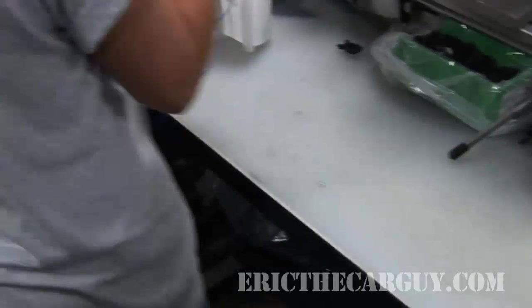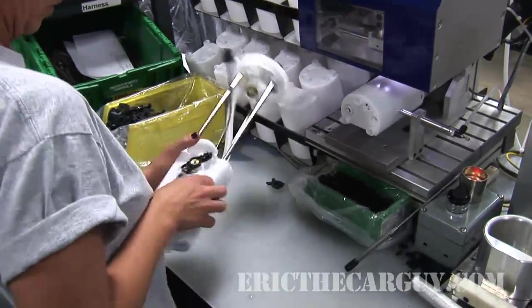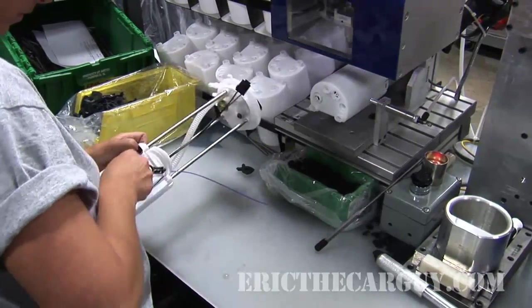The next worker clips on the outer shell, which contains a potentiometer for the sending unit — that's the part for the gas gauge. She then routes the wires and installs them into the connector.